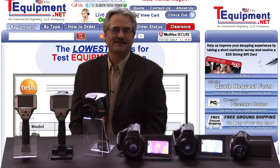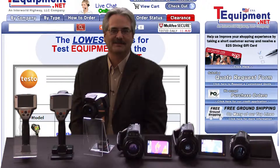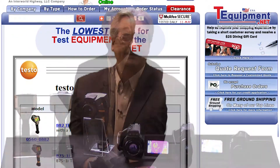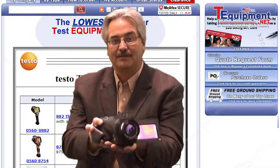Hello, I'm Kevin Lesniewski, Product Manager of Testo USA for the Thermal Imaging Division. I've been in the thermal imaging and imaging fields for over 25 years. I'd like to talk about the Testo 890 High Performance Thermal Imager.